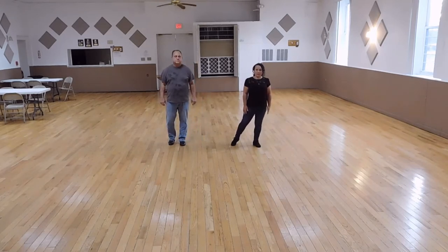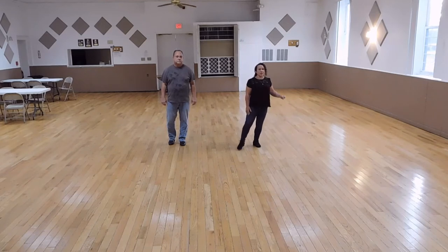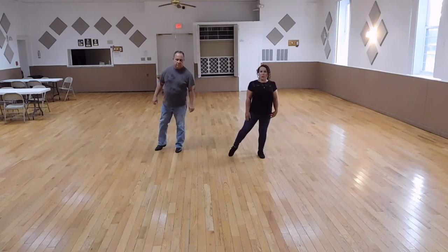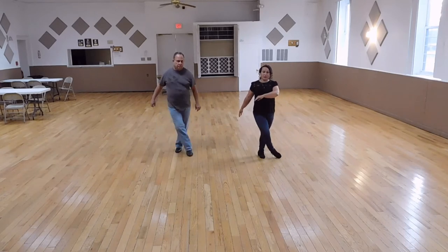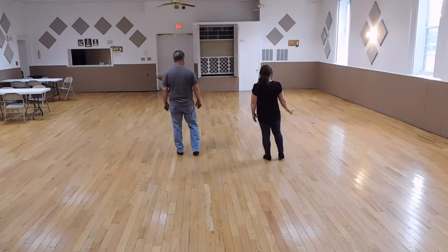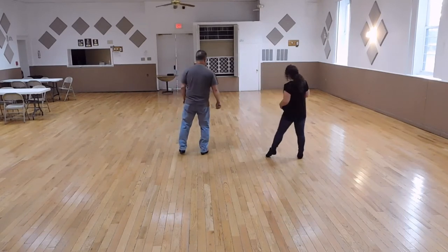Weight is on my left foot. We're going to do a cross point. So cross right over your left for one, point two, cross three, point four. We're going to cross our right foot over our left and we're going to unwind a half turn for five, six, and do a side rock recover for seven, eight.